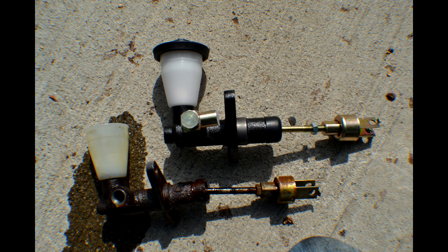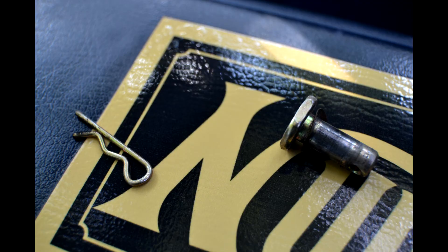At this point, go ahead and install your new clutch master cylinder, which is probably really nice looking. Go ahead and install it, bolt it into place, and use the same bolt and pin that you used to secure the old one with the new one.